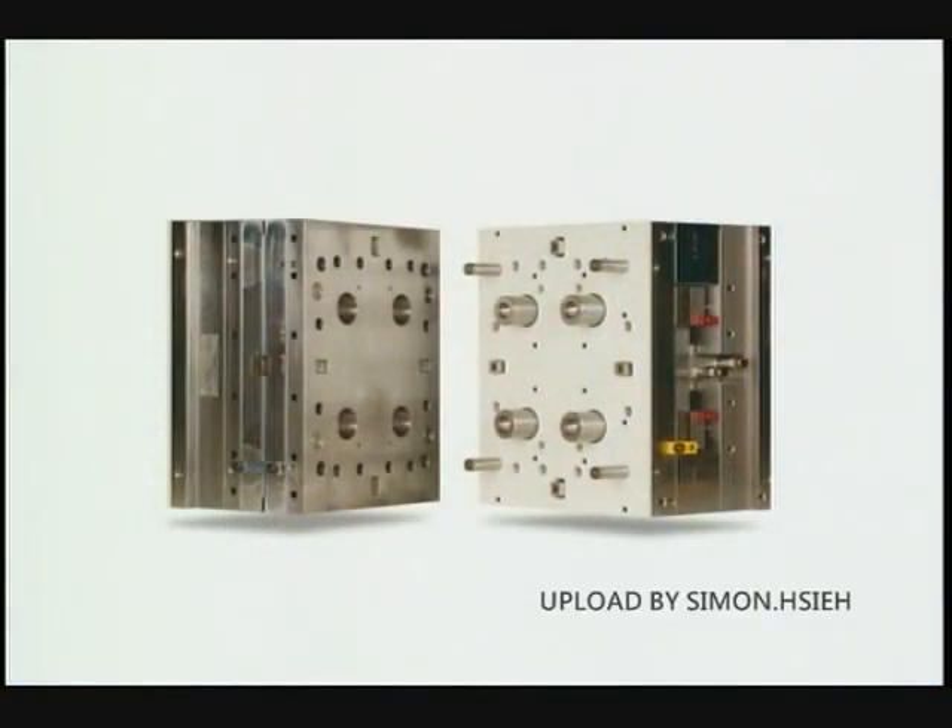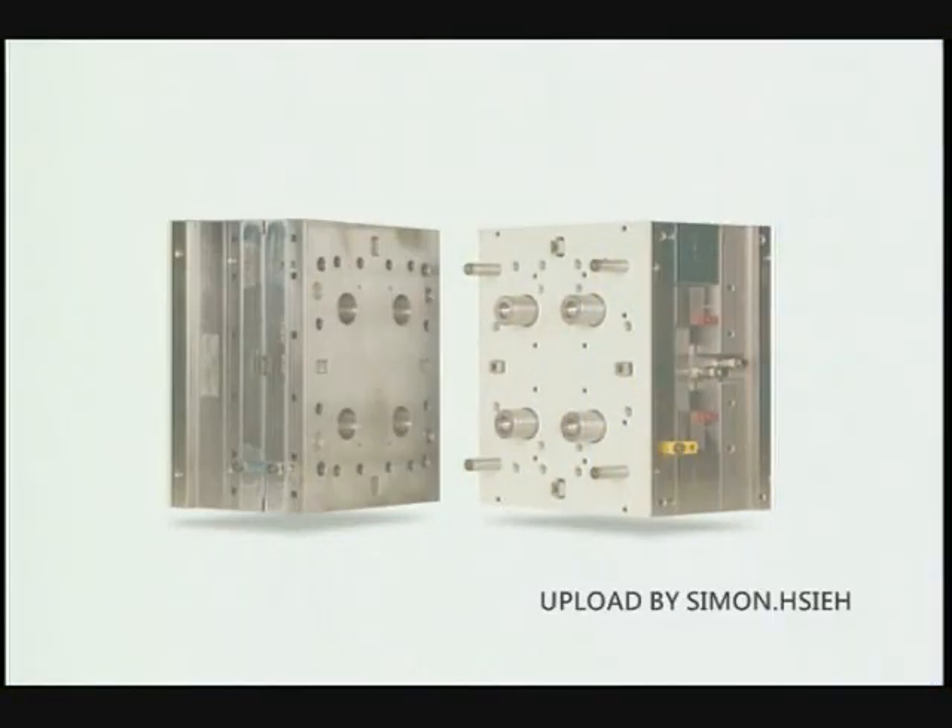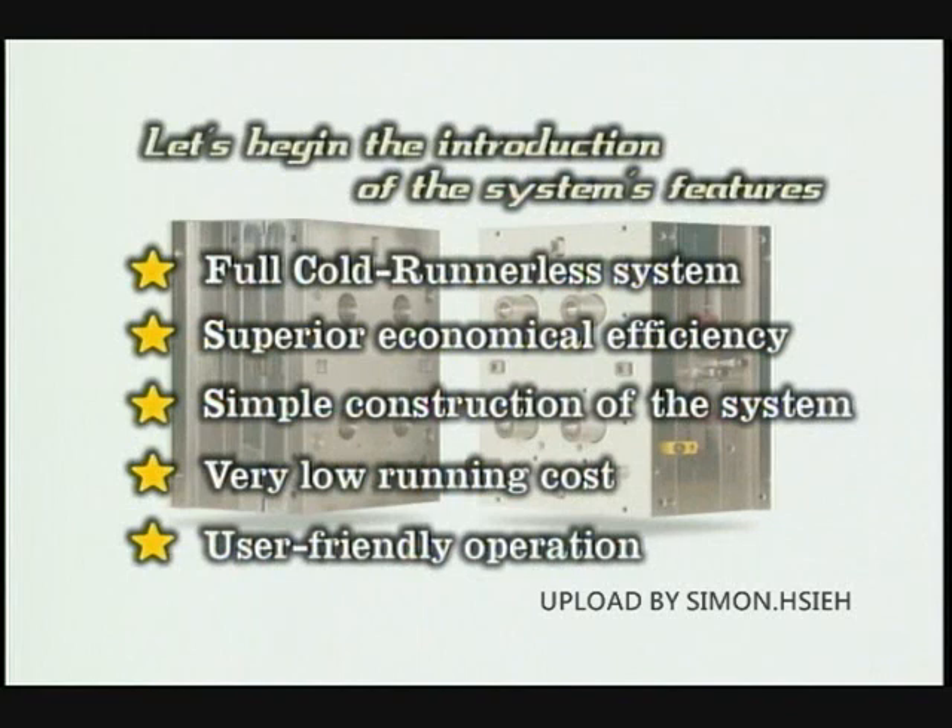This full cold runnerless system avoids any runner waste because the system features very uniform temperature distribution inside the runner, plus has a very effective heat insulation against the cavities. Material cost, scrap fee, and secondary and further man hours can be greatly reduced. This ecological, environment-conscious system will greatly reduce industrial waste very economically.